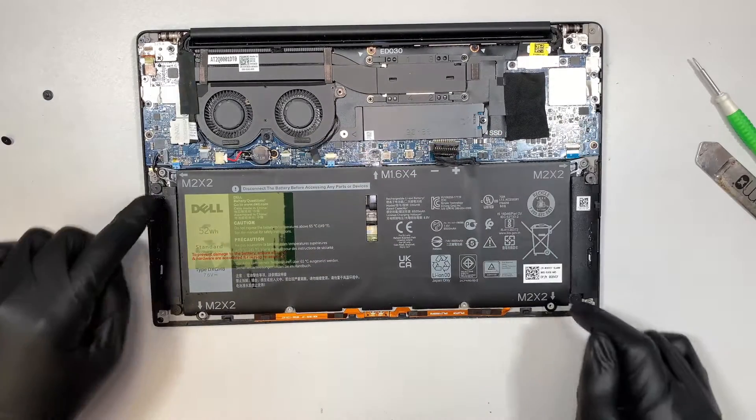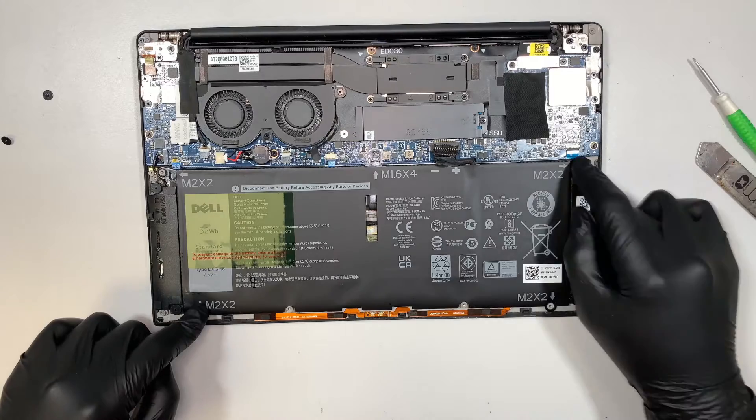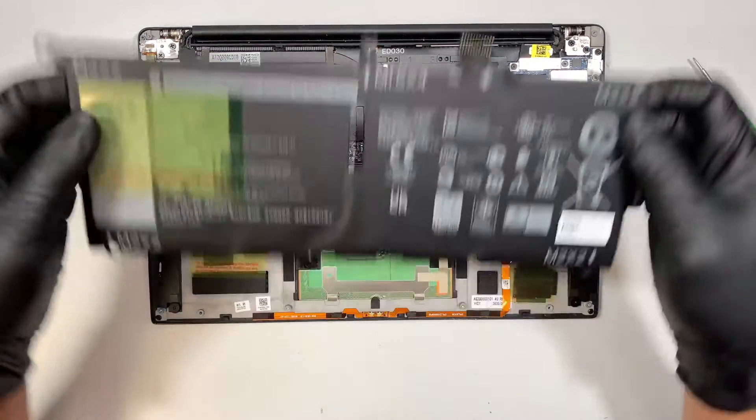I removed five screws — one, two, three, four, five — and the battery will just come straight up.